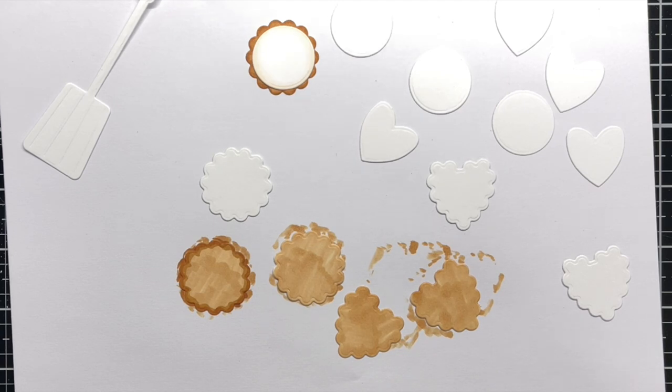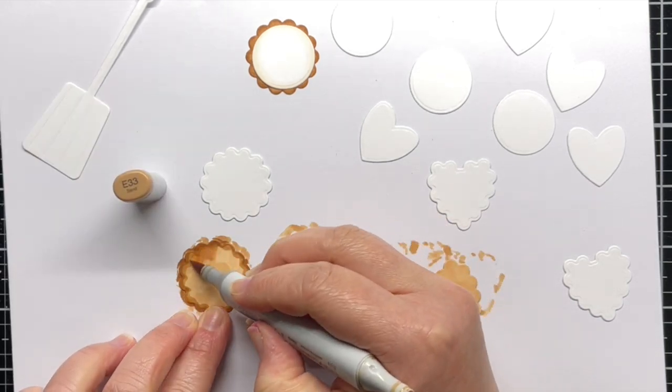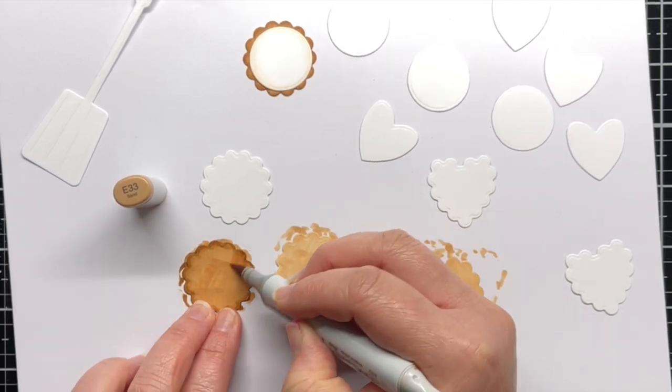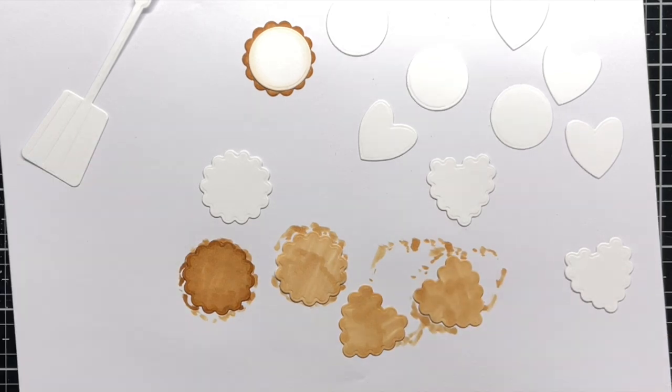I repeat this process for all the cookies. In hindsight, I probably would have left off E37 as my cookies turned out a bit more burnt than intended — however I maintain that they still probably taste good.